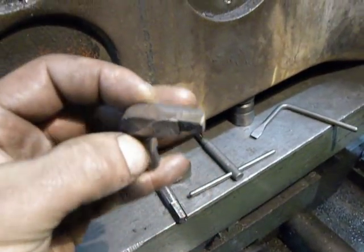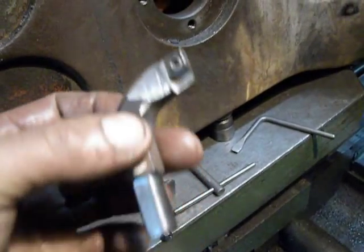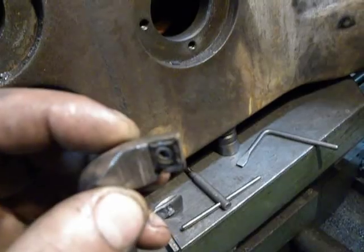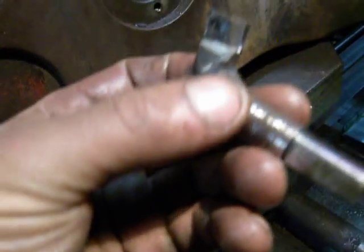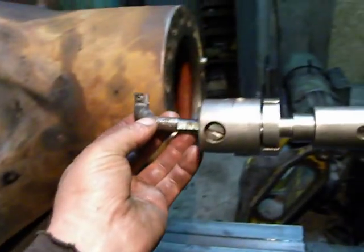I make it — this one I make it from hex rod. I turn, I bend, I mill, I cut out some threads, and I set an exchangeable carbide insert. Another one is from round rod.